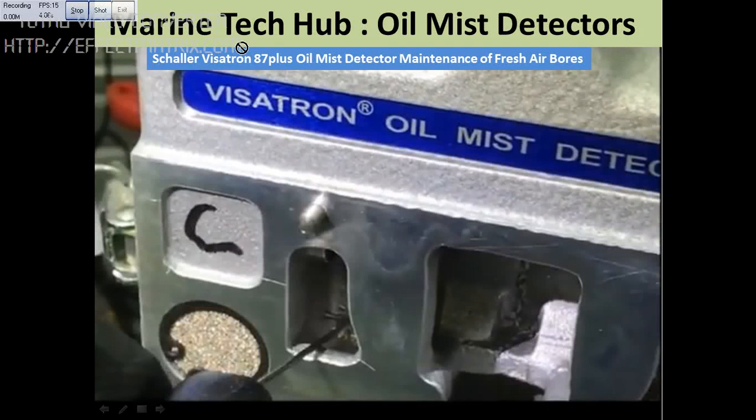Welcome to Marine Tech Hub. Today I would like to explain part 2 of the oil mist detector video.